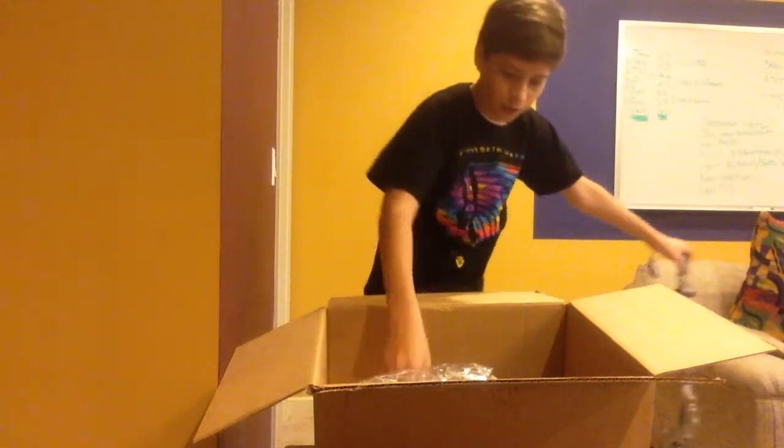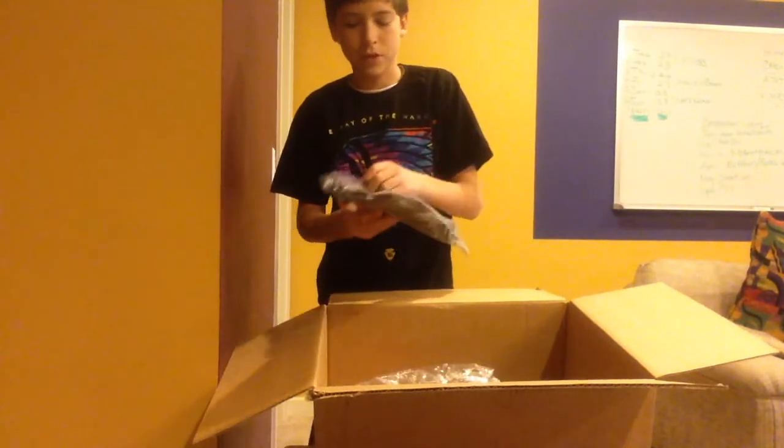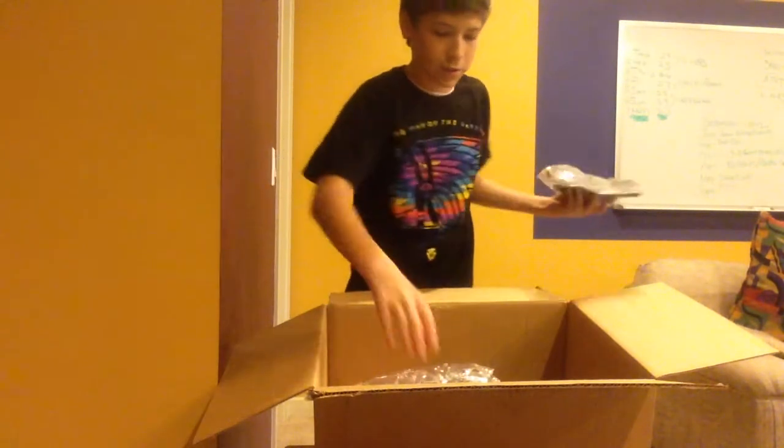It's a one-point bungee sling. I got some M4 mag pouches just to put on the front of my new vest. Those are also ACU.